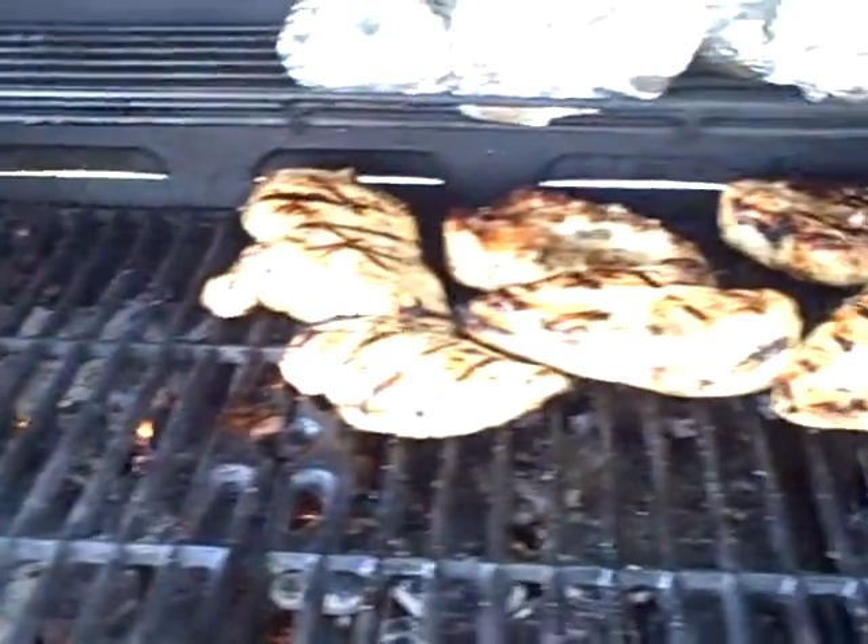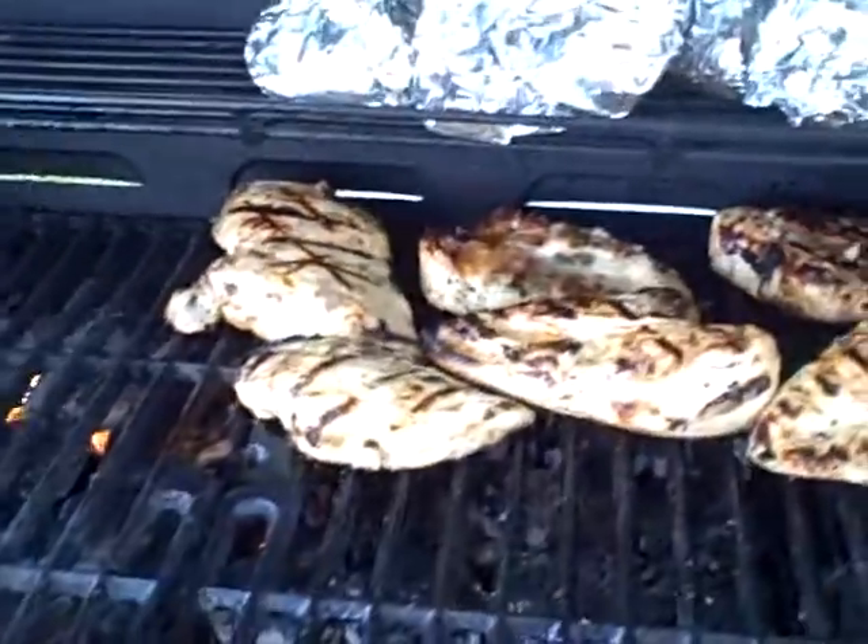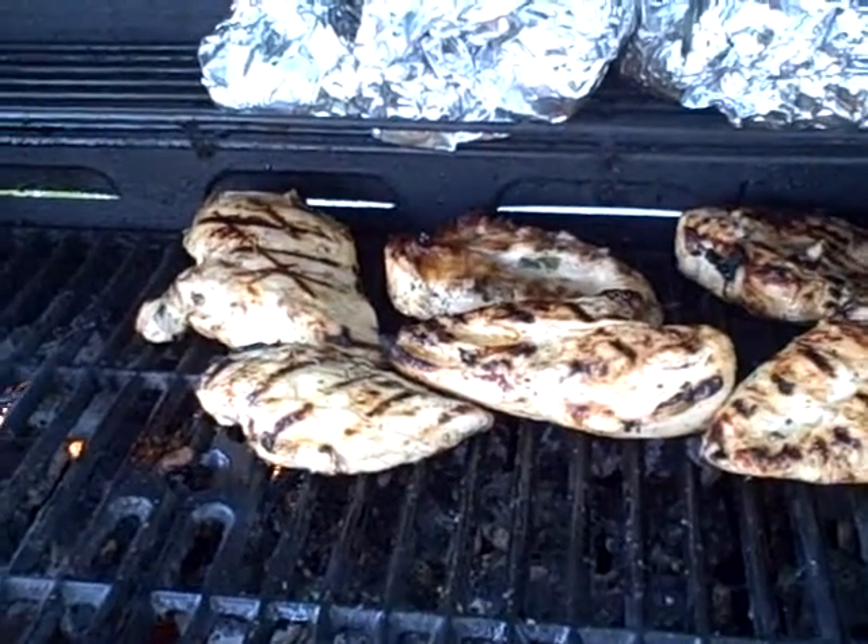A little heat on this side. We've got to close up the top now.